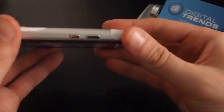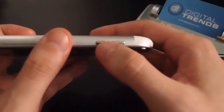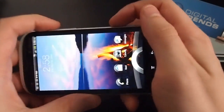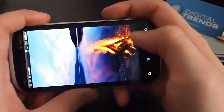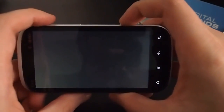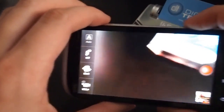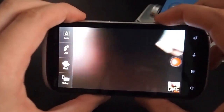This is unique to the Amaze: not only does it have a camera button, it also has a dedicated video recording button. So if you press it, it'll take you right into the video camcorder.